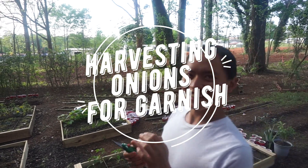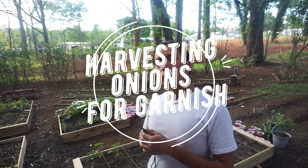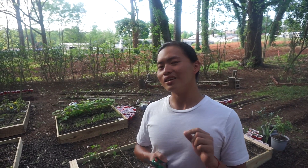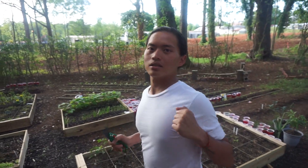We're going to get spring onions because this is what we're going to use for the toppings. Since this is the only thing that we have so far in our garden, this is the only thing that we're going to have now. Let's go.